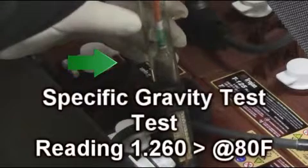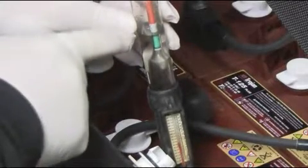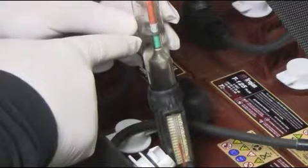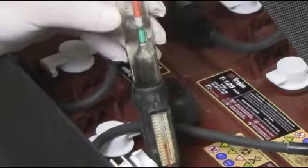A specific gravity test should be conducted on all the battery cells. Your Magnum will have 12 cells. On a fully charged battery, a reading of 1.260 or above at a temperature of 80 degrees should be read on your hydrometer. If any of these cells read differently than this, it is a possibility that the cell is damaged. Please contact your owner's manual for more detailed information. When testing the cells, look for battery solution clarity. Haziness or particulate in the hydrometer is an indication of a potentially damaged battery cell.